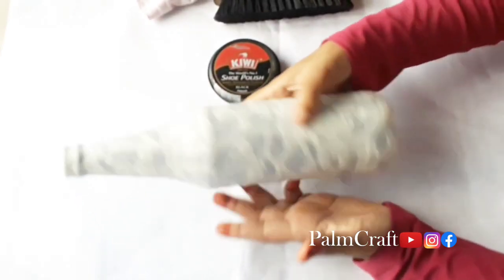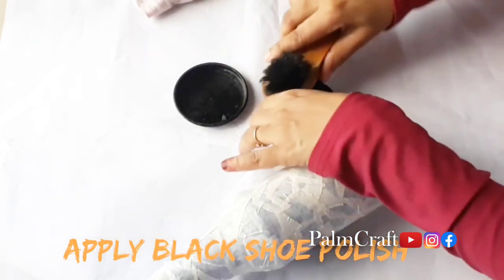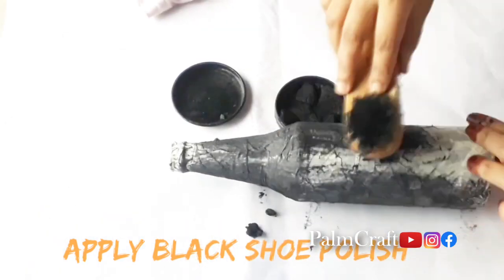Let's decorate the bottle. This is a shoe polish — we have a black color. Use one brush, apply it on the bottle.